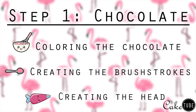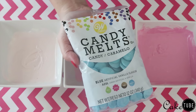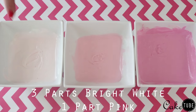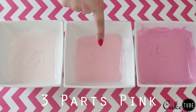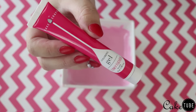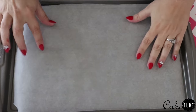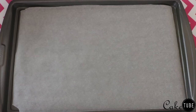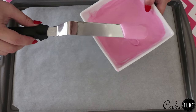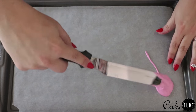The first few steps of this cake are all about making the chocolate pieces. I chose to do ombre feathers for my flamingo, so I first started with melting and coloring my chocolate. The lightest shade is three parts Wilton Bright White candy melts to one part pink; the mid-tone shade is all pink; and the darkest shade is three parts pink to one part Bright White. Then I added some Cake Craft gel in the color Funky Fuchsia to achieve my desired shade. To learn more about coloring chocolate, check out my previous brushstroke cake video — I will link that below.